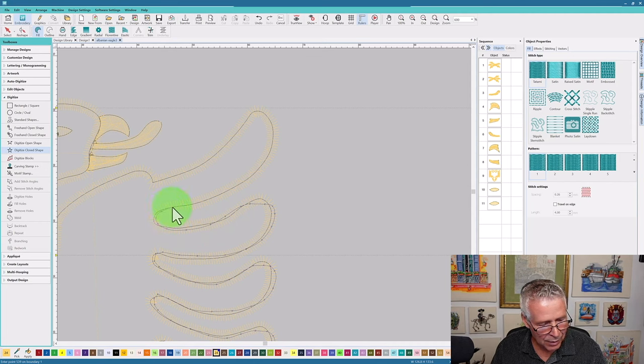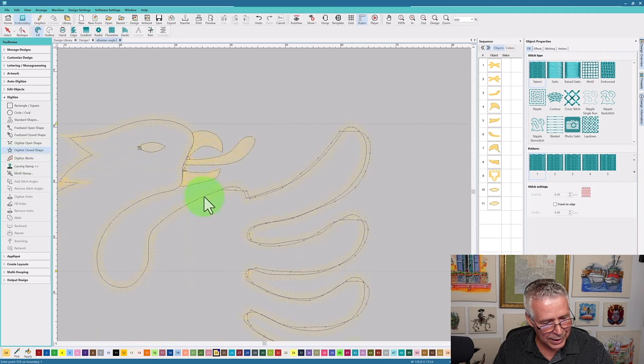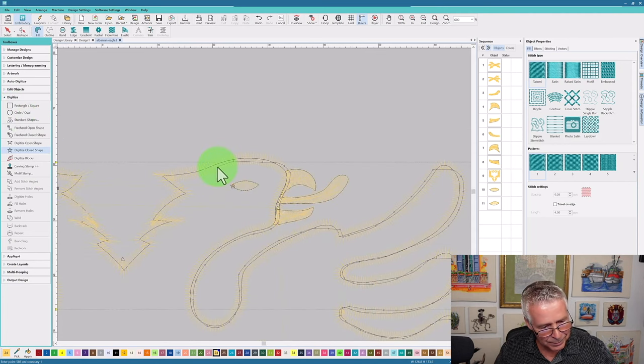I've seen a lot of automated or automatic digitizing programs that look at colors and layers and automatically define objects, and this is usually where most of them fall short very quickly — because they don't take into account this type of interaction. They just see a color and plot down some points, and they don't take into account the color going over top of it, the type of stitch going over top of it. It doesn't define whether it is a fill with a satin, or two satins, or two fills that are interacting and how things blend together.